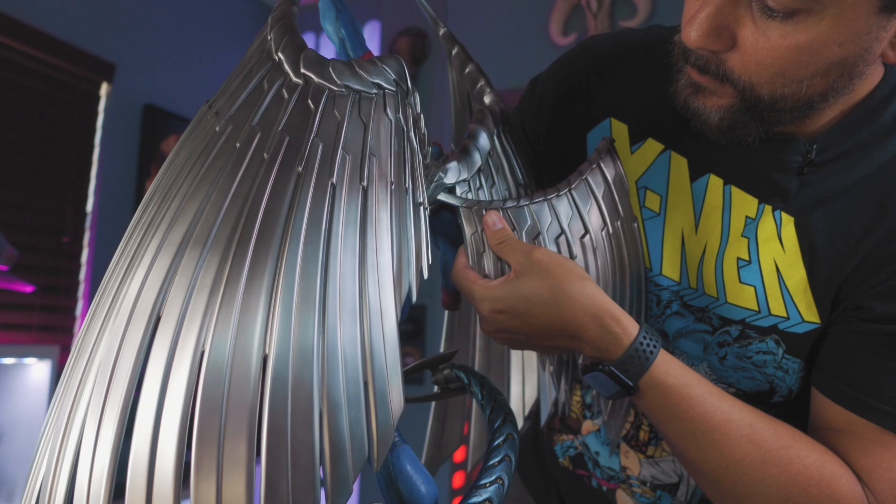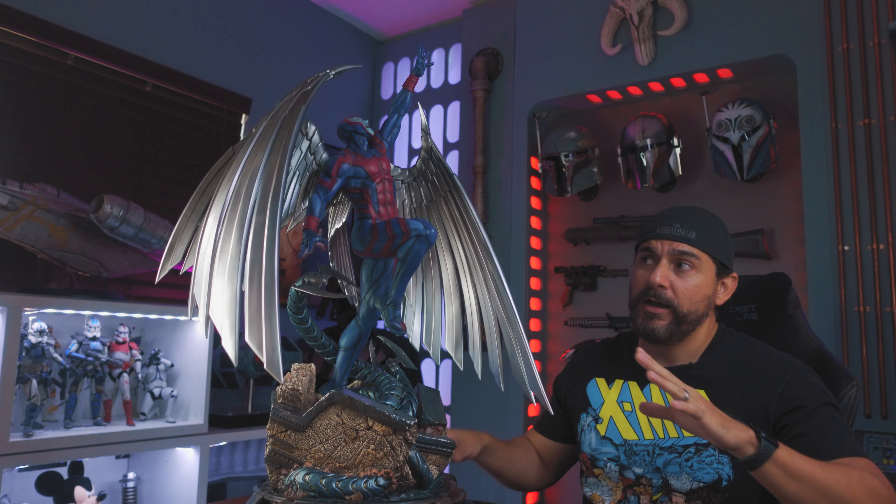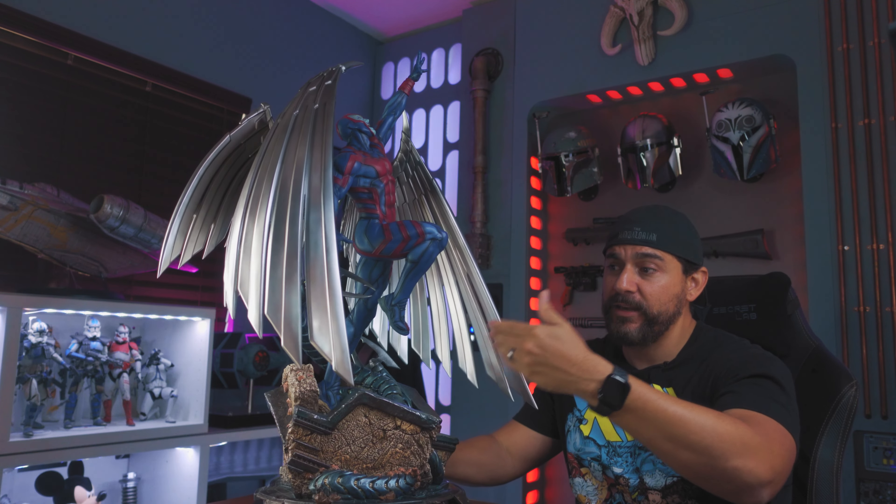Join me as I try to figure out where all the parts go, show you all the goodies that come with it and rip into the statue like no one else on YouTube can. Did I get a good buy or is this another fail? Let's find out.